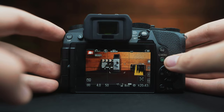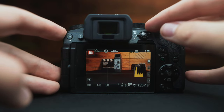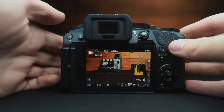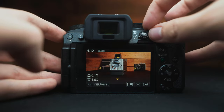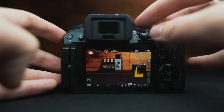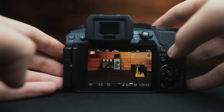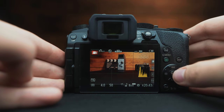If we ever need to decide which autofocus mode we're in, we can do this on the back toggle. Switching to MF allows us to control manual focus on the lens. If we go to AFS, we can use the shutter button to achieve focus, which is an easier way to grab focus quickly.